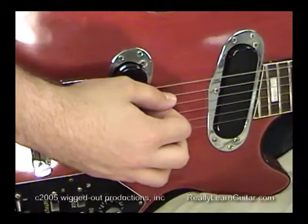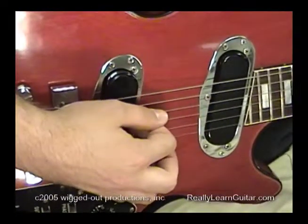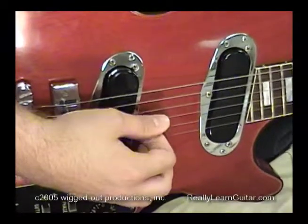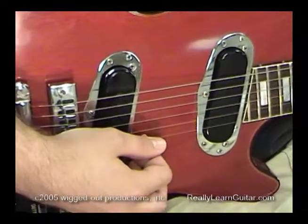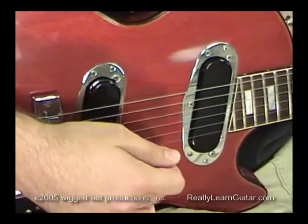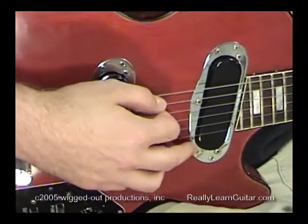Once again, we've got the sixth string — the one close to the ceiling — the fifth string, the fourth string, the third string, the second string, and the first string, or the one close to the ground, or the skinny string. You just want to get used to feeling those out so you know how to get to the proper string.